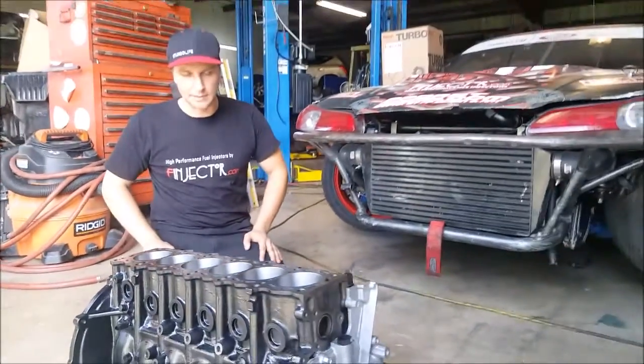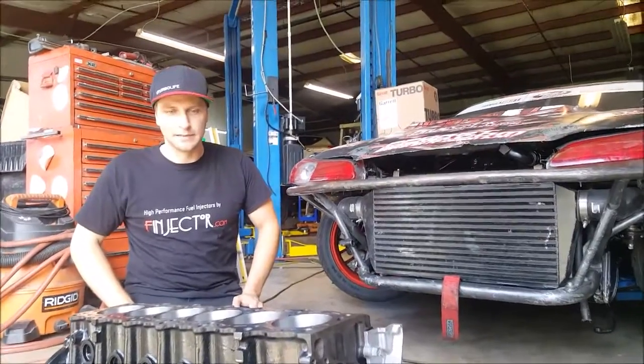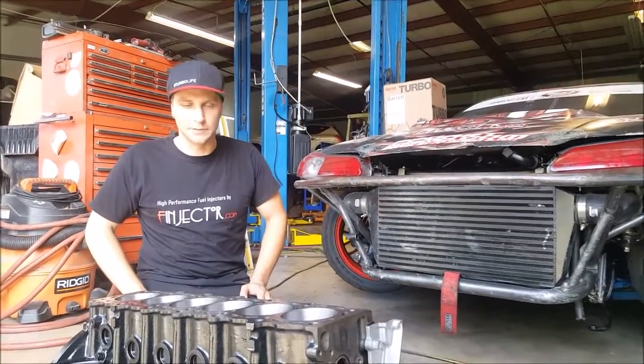It's a 3.5 liter, but this thing revs to 9000 RPM easily under high loads.